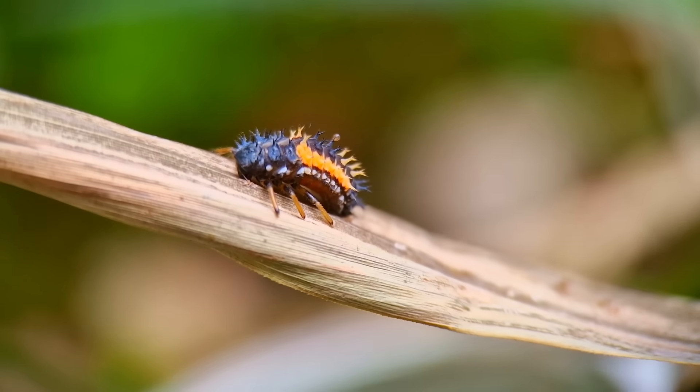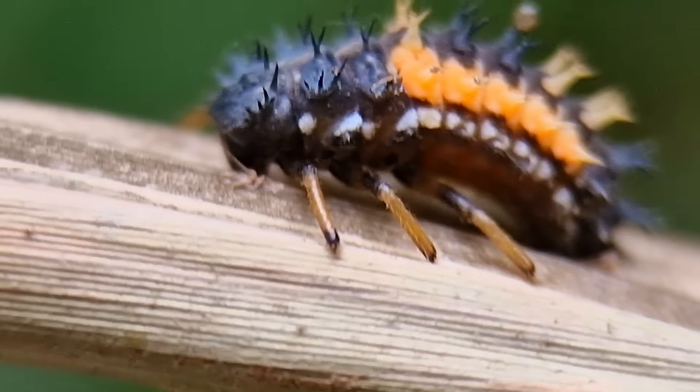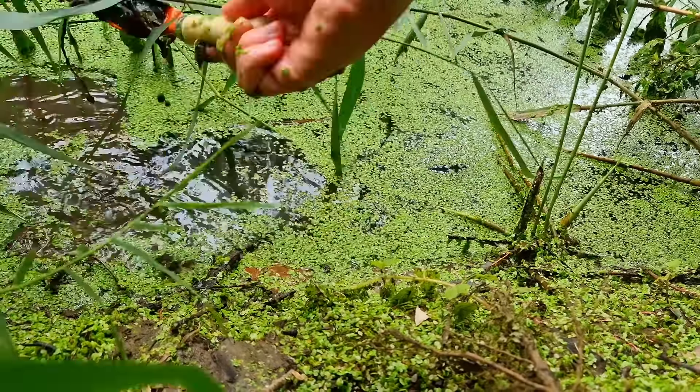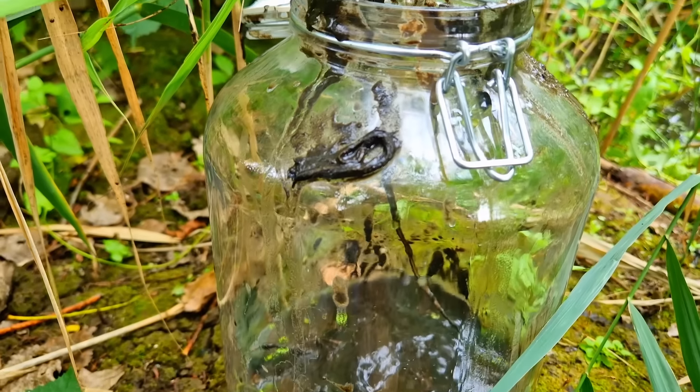I also saw this larva of a ladybug. And right next to it was a ladybug with an itchy butt apparently. But let's get back to our ecosphere. I tried to collect some more soil, which was easier said than done, but eventually I got it and put it nice and cleanly in the jar.